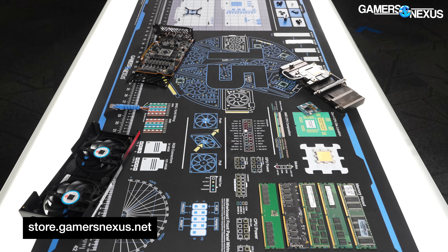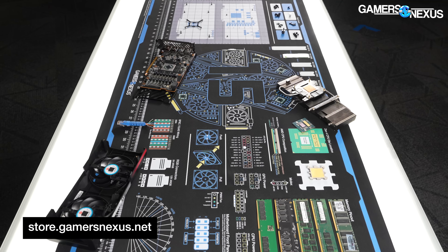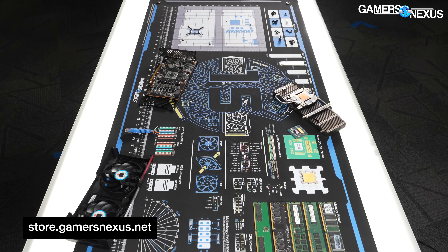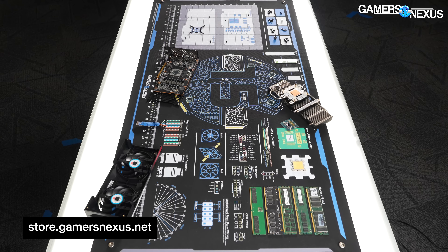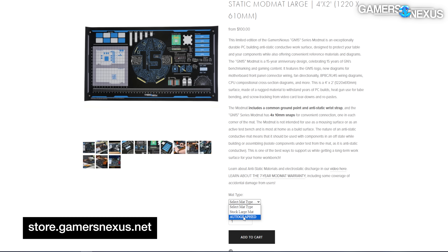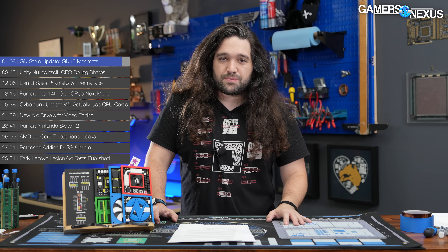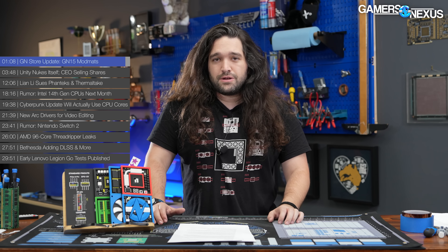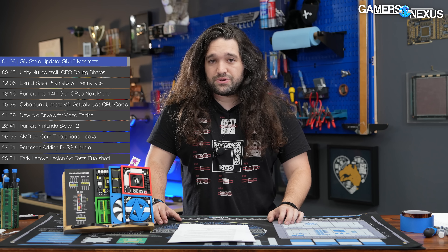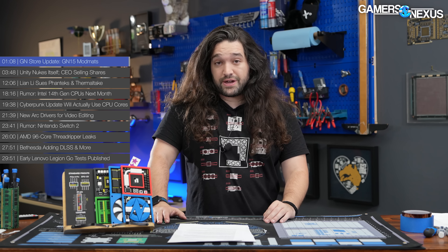These have been selling super fast since our launch last week, so if this is your first time hearing about it, consider grabbing one to help fund our recent big push into deep-dive reviews. You can grab them at store.gamersnexus.net. Massive thank you to everyone who has supported us over the years by picking up the stuff we sell so we can further push for independent reviews and limit our reliance on advertisers.